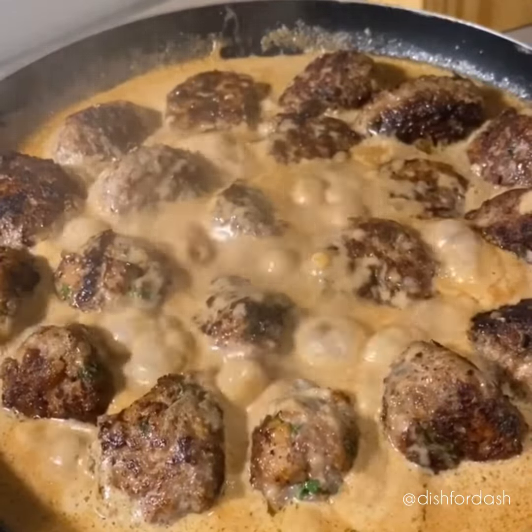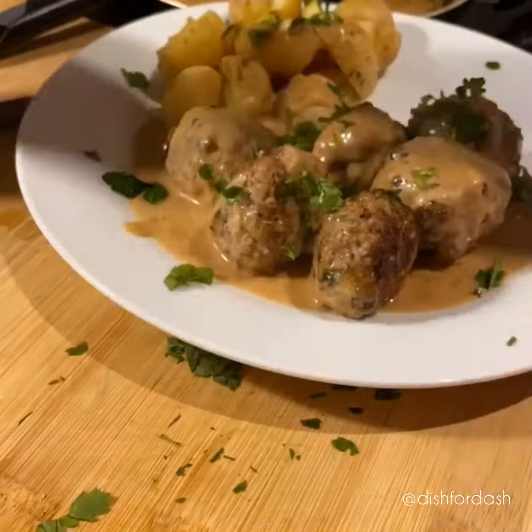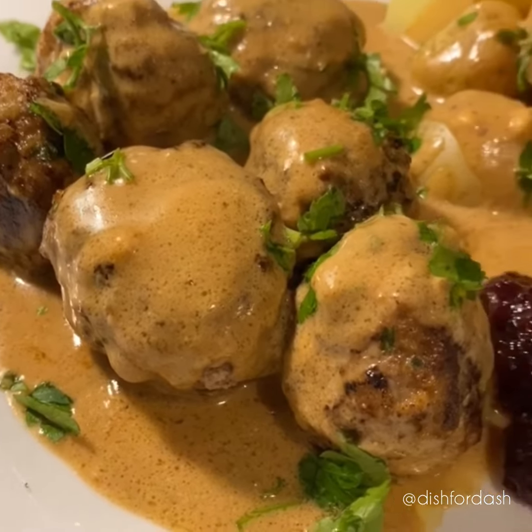Hi guys, and welcome back to another video from Dish4Dash, and I bet you can guess what we're going to do today. That's right, homemade Swedish meatballs, IKEA style.